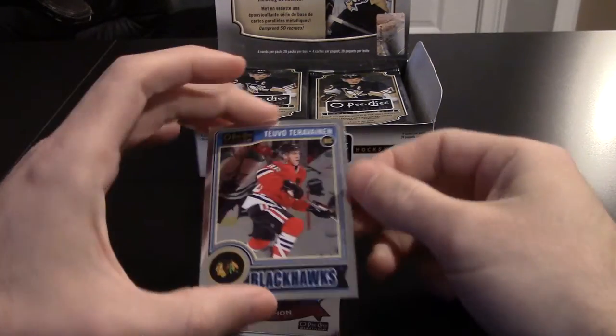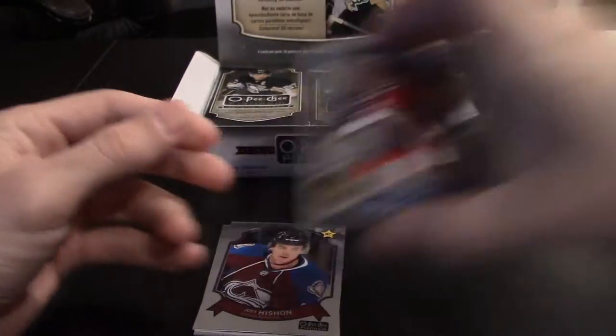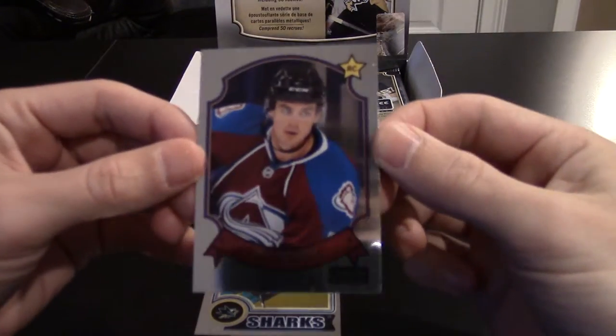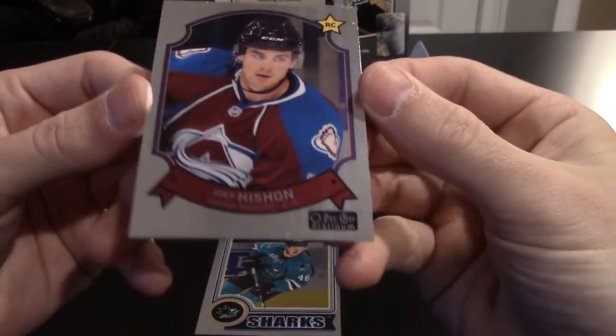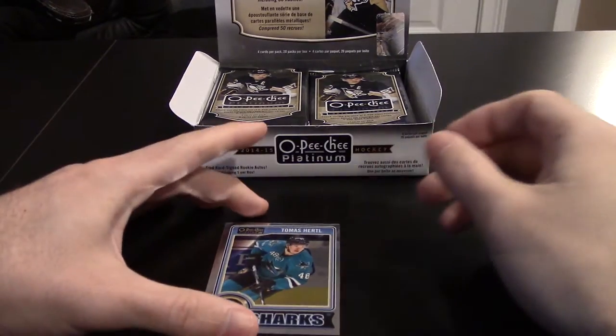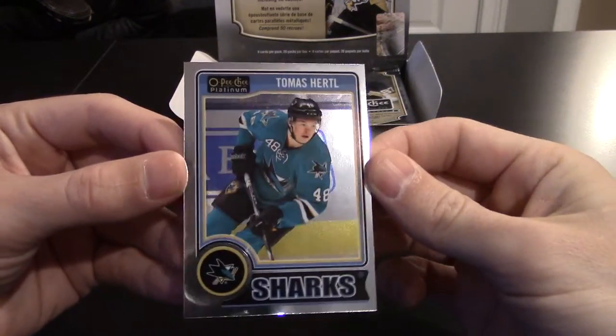I like them. Got a Teuvo Teravainen rookie — it's a really good rookie class. And this is part of the retro set. It does have a little ding on the bottom, which is one thing I was worried about — the condition on a lot of chrome products. There's a little bit of off-centering here as well.